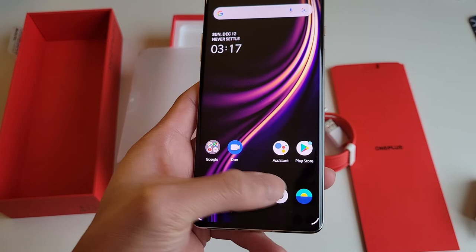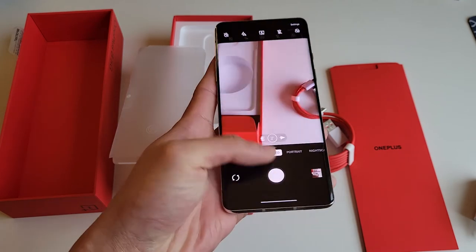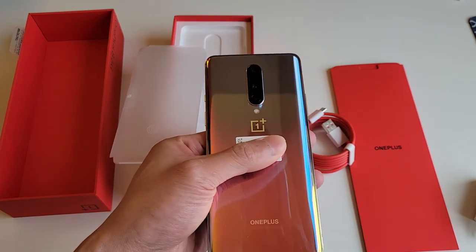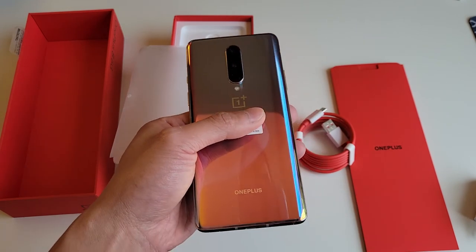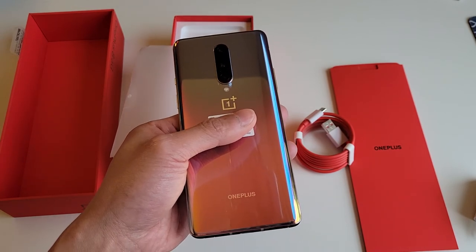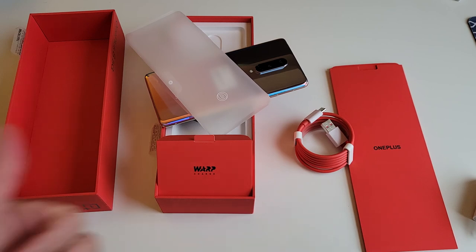I'll do further tests comparing this OnePlus 8 versus the Samsung S21. Stay tuned for more videos comparing last year's flagship OnePlus 8 with the S21 — I'll take sample photos and videos and post them on this channel in the upcoming weeks. Please hit like and subscribe if you enjoyed this video, and comment below if you have any questions about this phone. Have a good day, see you next time!